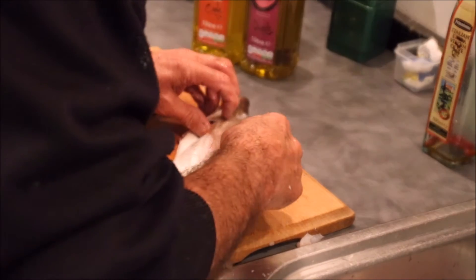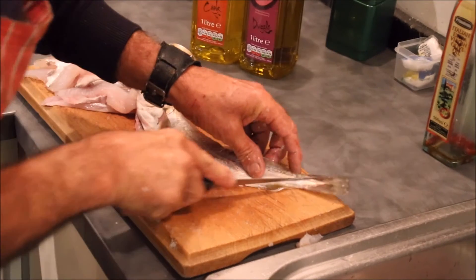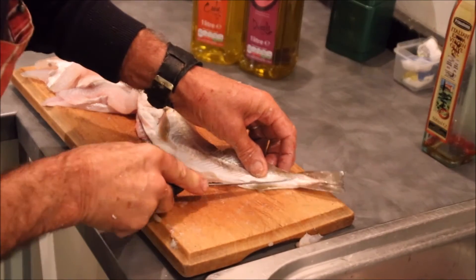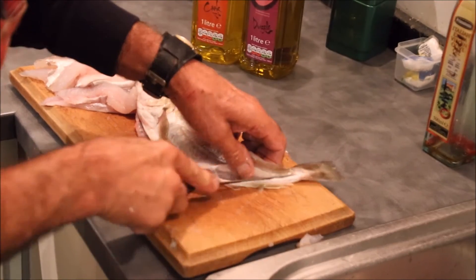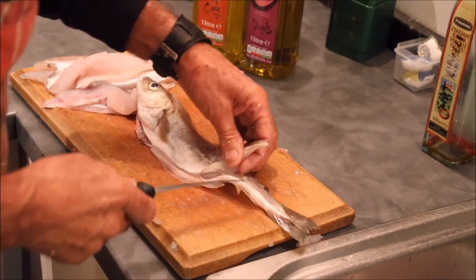I'm sure there's probably expert fishmongers out there who'd say they don't want to faff around like that. Well, I'm doing this for people that don't do it very often — I don't do it very often. It's very fortunate if you can go out and have a nice catch of whiting.